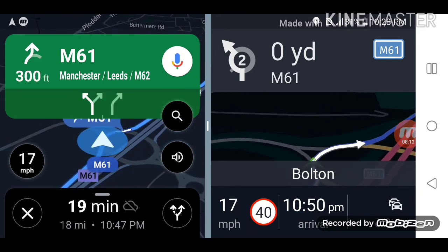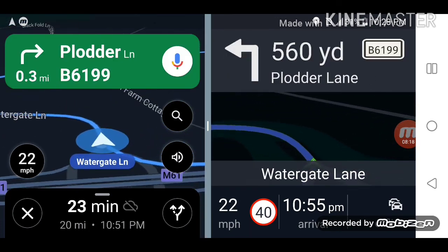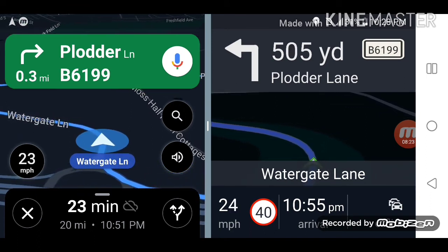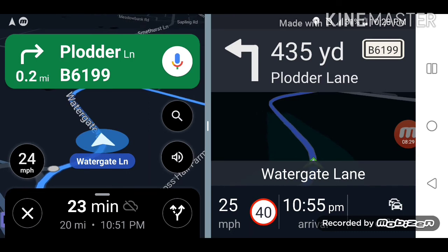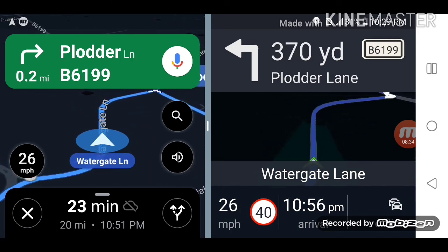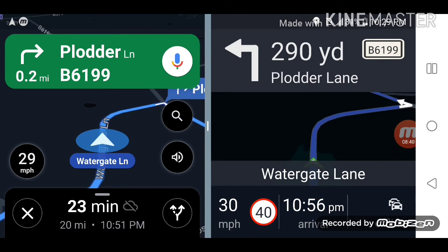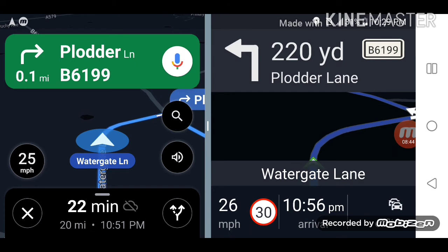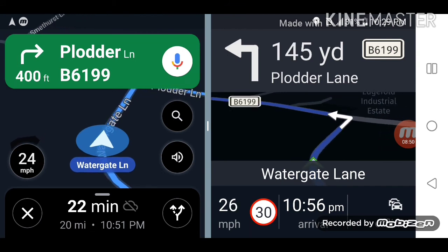I'm taking another exit and heading back. The moment I took a route towards my house, Google suggested another route which is also not bad at all — you can easily go from that side too. Both have a similar kind of route. HereMaps is telling me to go left where Google Maps is telling me to go right, but from both sides I can get to Manchester.